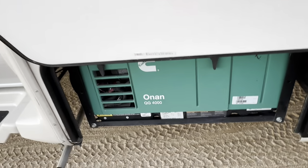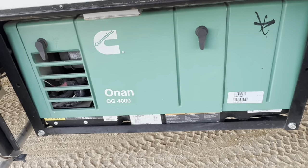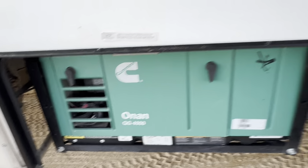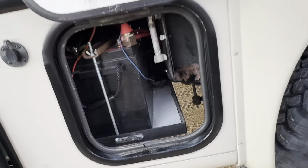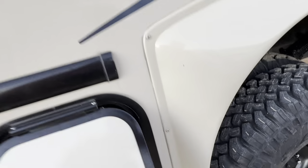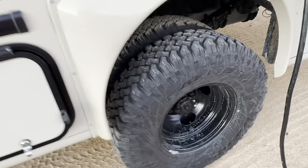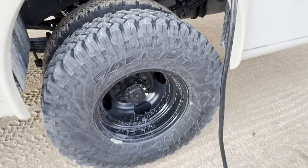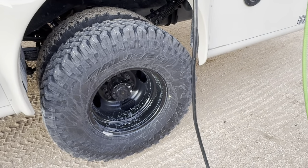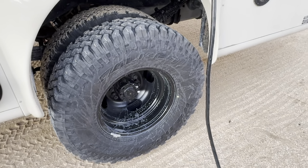Onan QG 4,000 watt generator — plenty of power for everything you need. 200 amp hour lithium battery just added. Again, these OEM powder-coated black wheels on the monstrous 255-85-16 — that's a 33-inch tire.